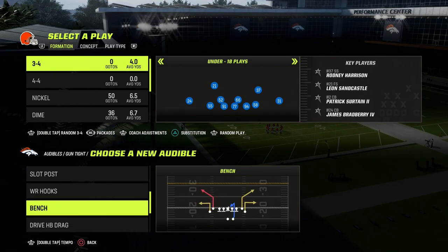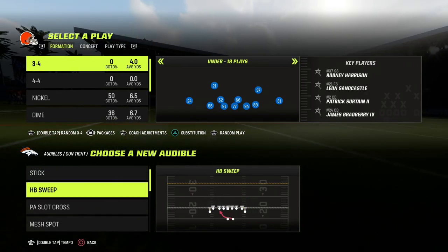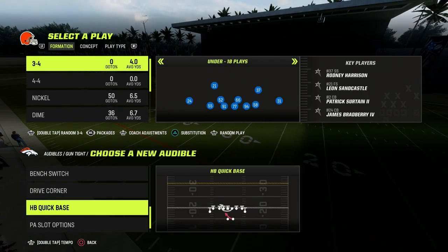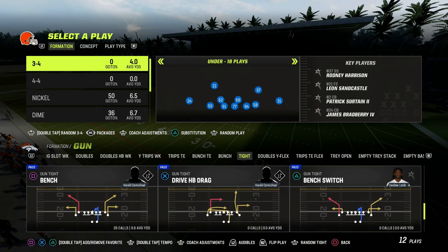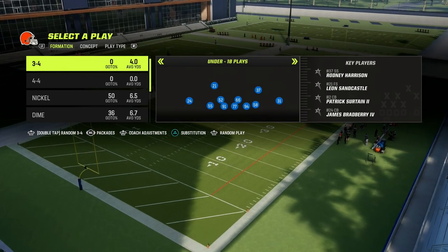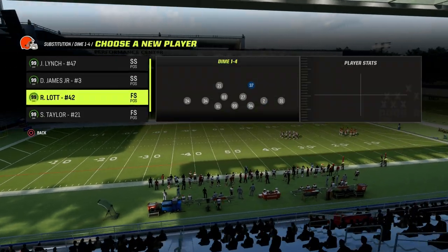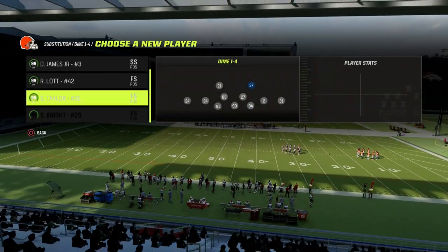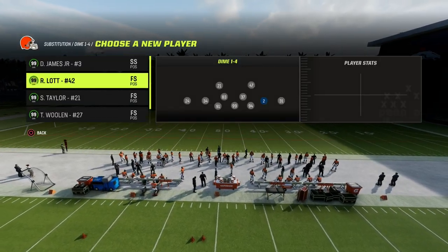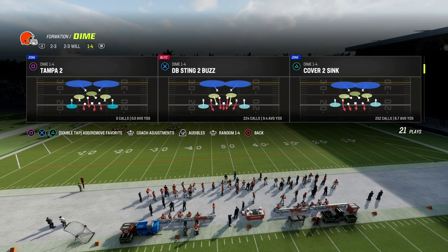I wanted to walk you through my favorite blitz against any kind of compression-based set right now, and to me it is definitely the 146. The 146 is really good for the current state of the game and what you're going to see from most people online, which is some type of tight or bunch set. So 146 really handles that well. Let me make a couple subs — we'll put Harrison here, Derwin and Wulin on the outside, Sertain up top — and we're going to utilize this play here, Cover 2 Sink.